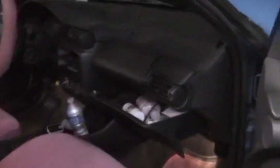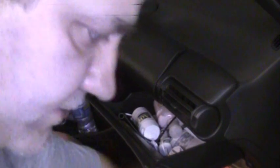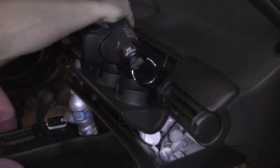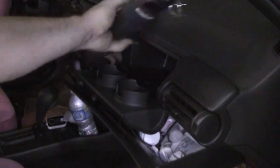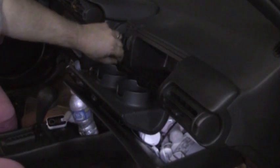The first thing we'll do is take out the head unit. First thing you want to do is open up the cup holder. There's a set of screws in here — take these out. There are six of them. We'll take all those out and we will move on to the next step.